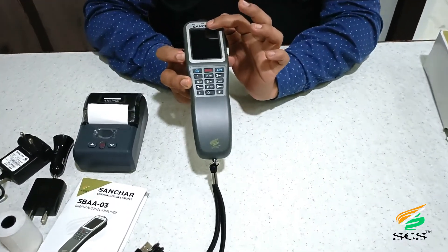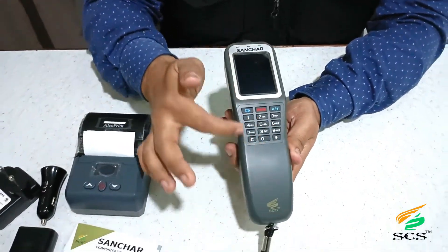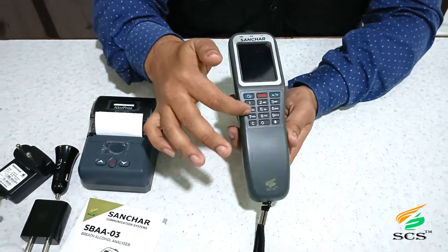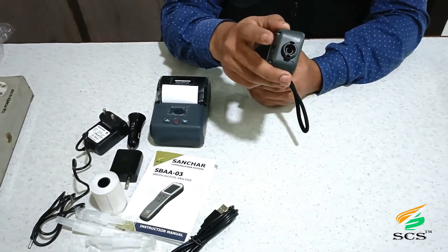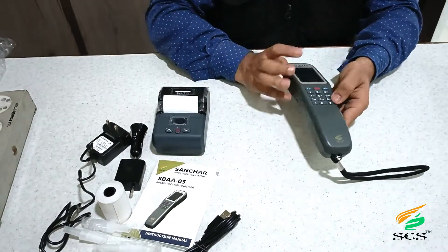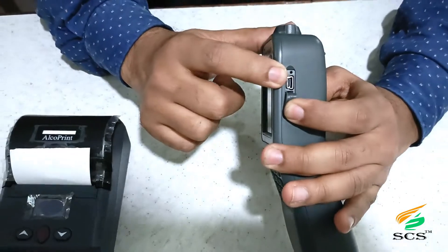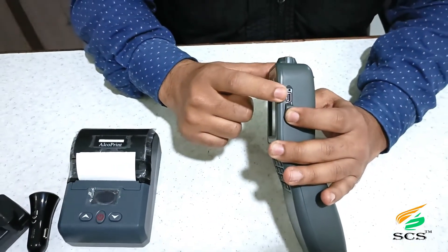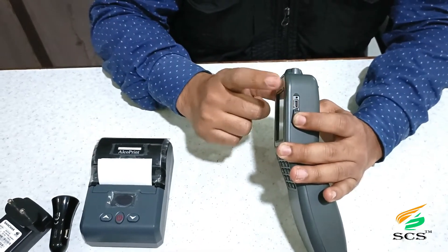This is the SANCHAR Breath Alcohol Analyzer. This is the sensor where we can use active and passive mode for both tests. This is the charging section — by the help of this port we can easily charge the device and also transfer data via the application.